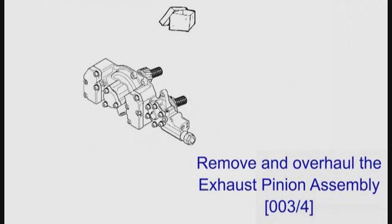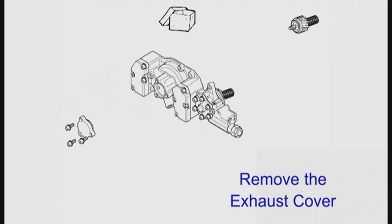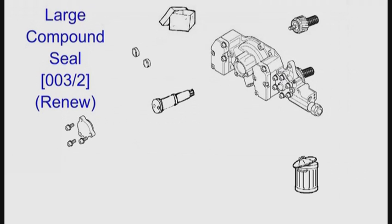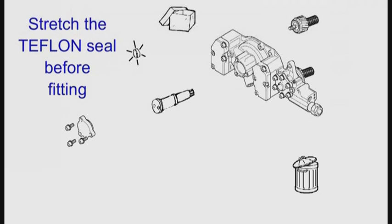To overhaul the exhaust side of the Vanos, you must first remove the pinion — remember that it has a left-hand thread. Overhaul the pinion in the same way as you overhauled the inlet pinion; you can click on the link to see how. Remove the exhaust cover and the three screws — you will need a thin blade to do this. Remove the exhaust piston. Discard the large seals — both the o-ring and the teflon seal. Fit the new o-ring. Stretch the teflon seal just enough to fit over the new o-ring. Click on the link to see how to stretch the seal.